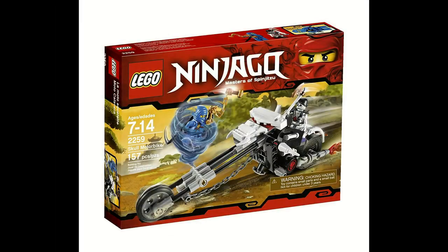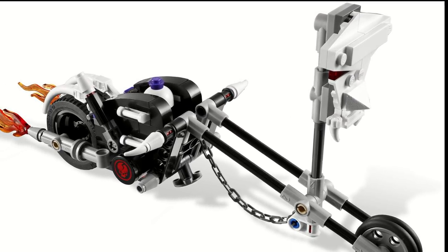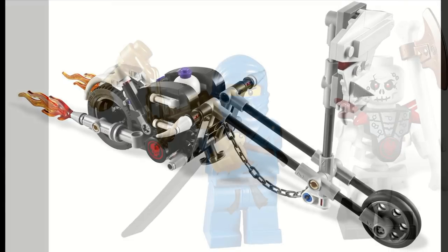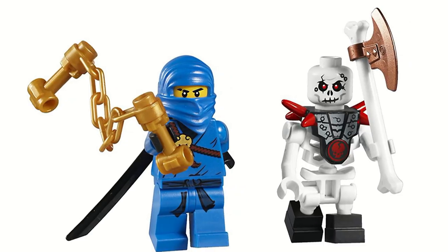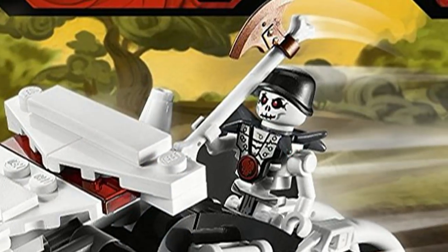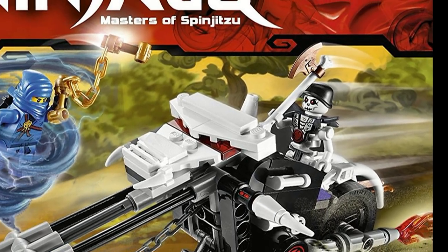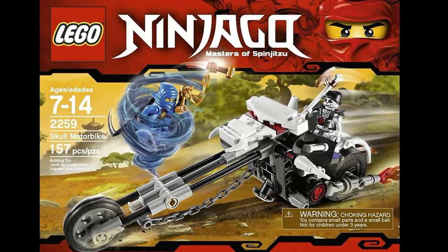The Skull Motorbike is another set from Winter of 2011 from the pilot season of Ninjago. This set featured the Skull Motorbike, and the main thing about it was a feature where you could launch an entire skull part at whoever you'd be fighting, in this case Jay. The set did come with the Golden Nunchucks of Lightning, the original version of Jay, and Chop Off — although interestingly, in the finalized pictures it shows Frank Shaw, but the set did come with Chop Off. Overall, this was just a very good set and a very good value.